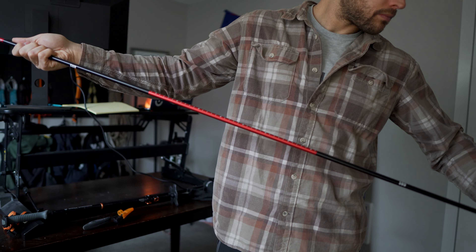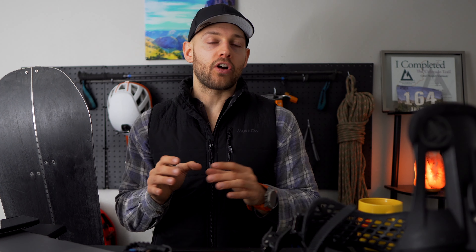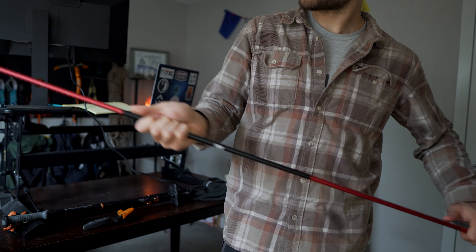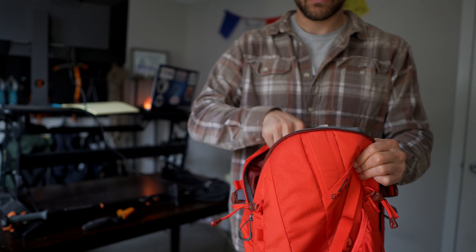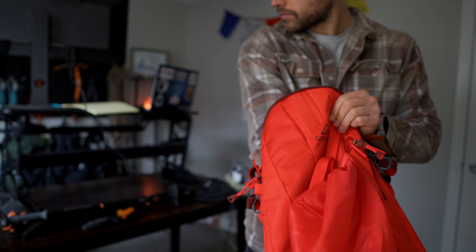The other two things you need are a probe and a shovel. In a basic avalanche rescue scenario: you grab your probe and probe down to try and find your partner, and once you get a strike, you start digging with your shovel. All of this fits in your pack — shovels and probes are actually super small and super light. These are things you always need to have with you no matter what when you're in the backcountry.